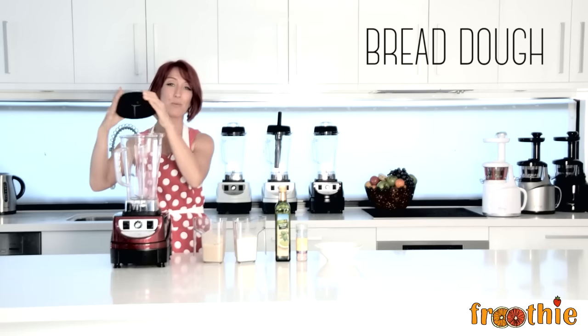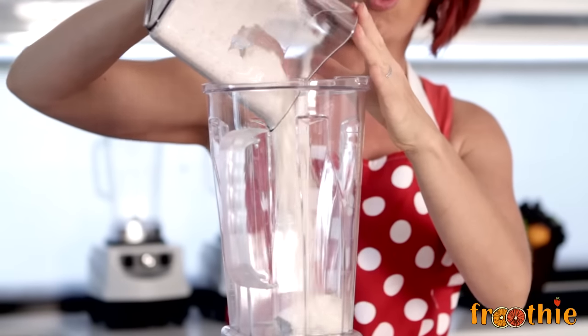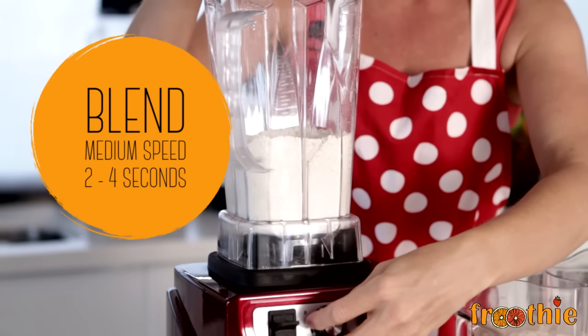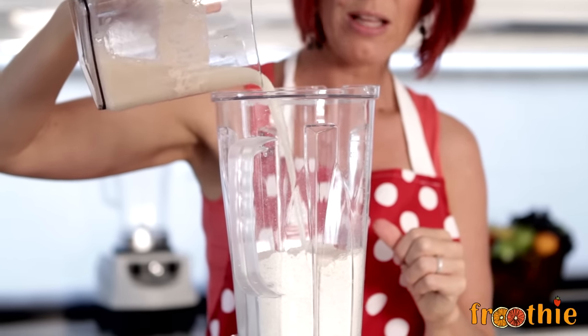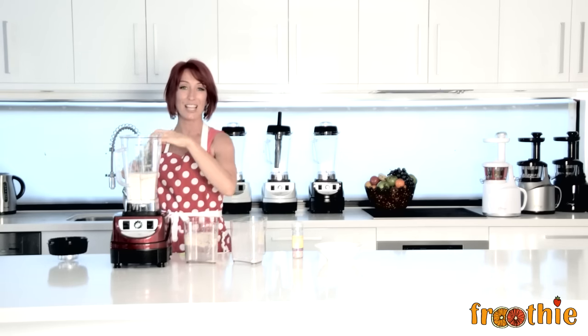Something people don't often think to do with a regular blender is knead bread dough, but that's one of the awesome features and functions of the Optimum 9400. All you need to do is pop in your whole wheat flour or flour of your choice into the blender. Then you're going to turn it on low to create a well in the middle so that you can pour in the rest of the ingredients. I've created that nice well in the center there, and then I'm going to pop in some water, some yeast, and a little bit of honey. I can add, if I choose, a little bit of olive oil and a little bit of salt. I will need to use the scraper and just scrape down the sides of the blender as I go until I get a nice knead.